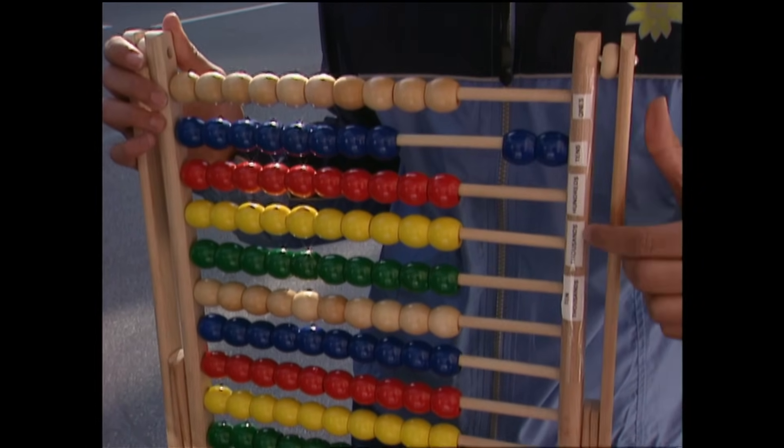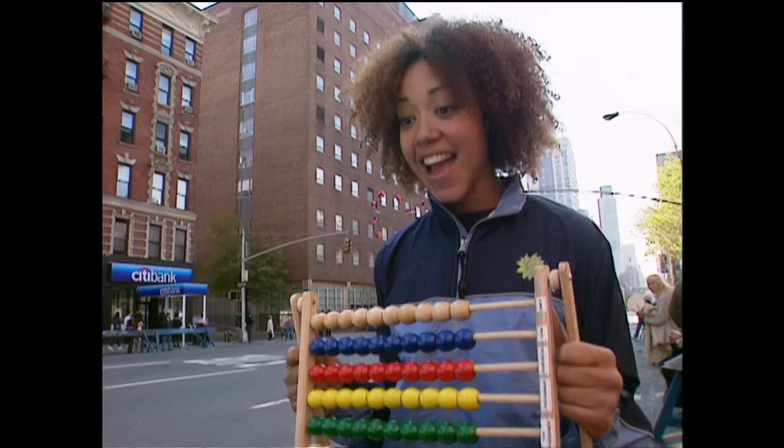Ones, tens, hundreds, thousands, ten thousands, hundred thousands. I invented it. Isn't it cool? It's an abacus, right? Well, yeah, but mine has colors.